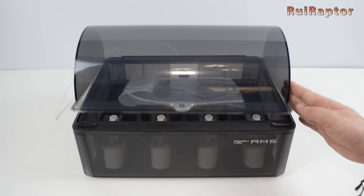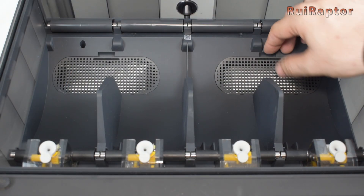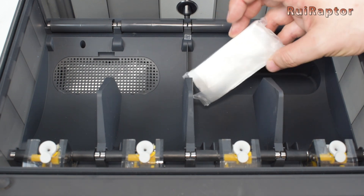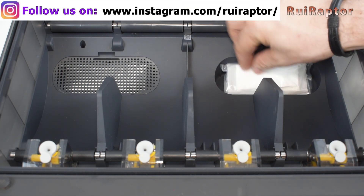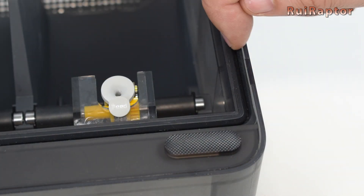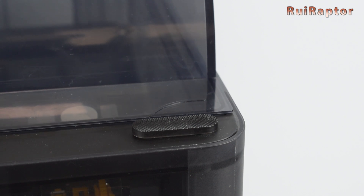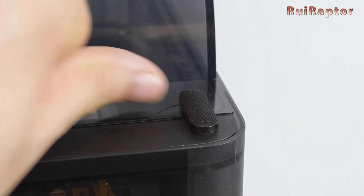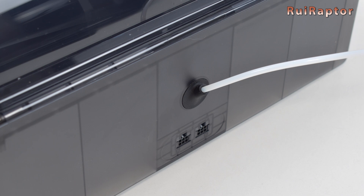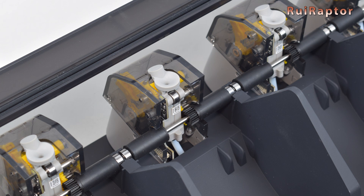Next is the AMS unit. Inside we have a spare PTFE tube. The unit is equipped with a couple of compartments for desiccant bags to control the humidity inside. The AMS unit is airtight, so it will help to prevent humidity from the environment from reaching the filaments, thanks to the rubber all around the unit and the way the cover creates the seal. It is also equipped with a humidity sensor so we can check its value on the printer's display. The filament exit is also sealed. The unit can load up to 4 filament spools and is equipped with an RFID reader.